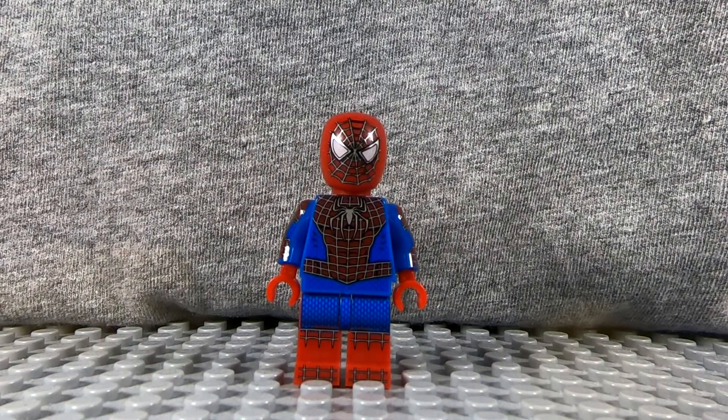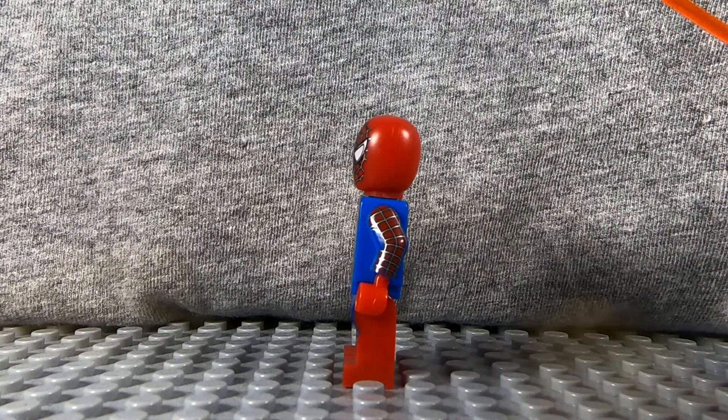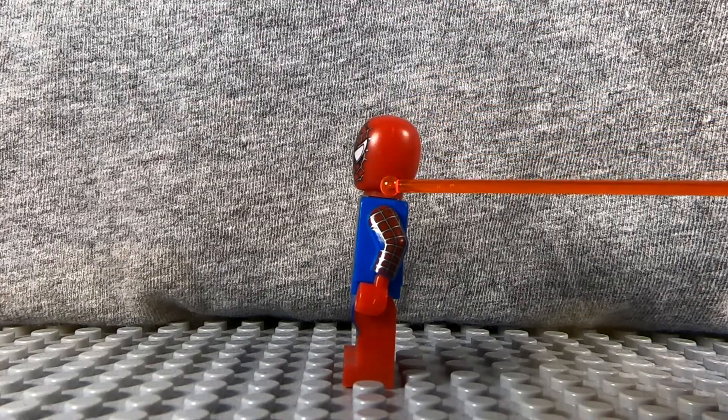Another odd thing about this minifigure is it came with a second head, which is supposed to resemble a minifigure head with a mask on, which is cool in theory. But this head just looks weird. From the front it looks pretty normal, but when you rotate it to the side it kind of loses its cool factor for me — it looks more like a balloon from this angle. There's a little bit of a chin, but it barely exists and it just looks really thin from the side.